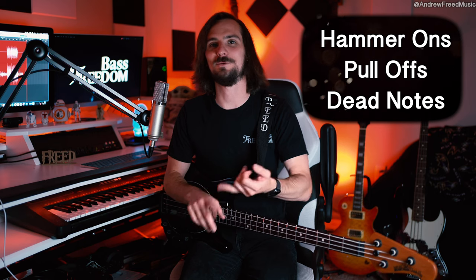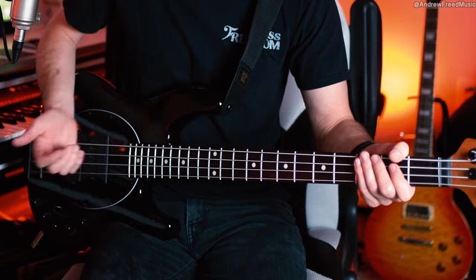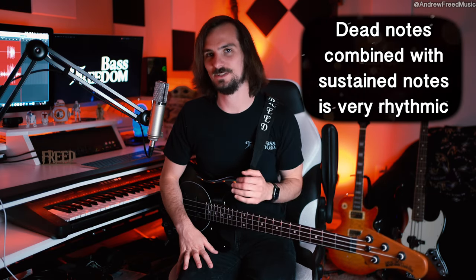You can 100% sacrifice technique to get that muting in — we don't want to hear strings ringing. Other techniques common in slap are hammer-ons and dead notes. Dead notes are the act of just popping and slapping the strings without holding down any notes — it's just a dead pitch. When you throw dead notes amidst a slap line, it can make it sound more percussive, and he does this in tons of his songs.